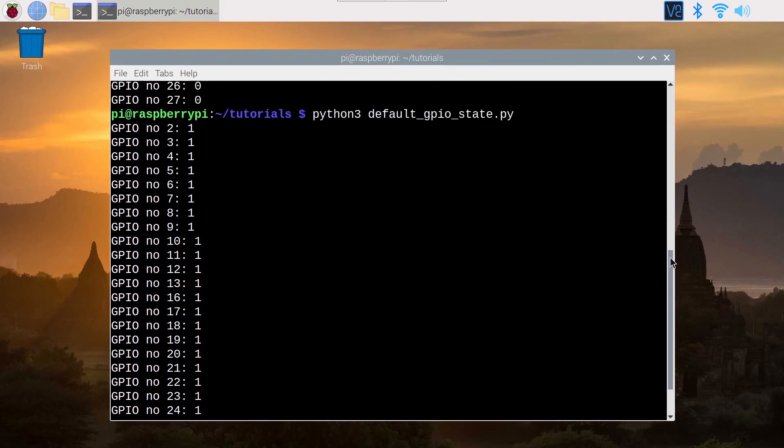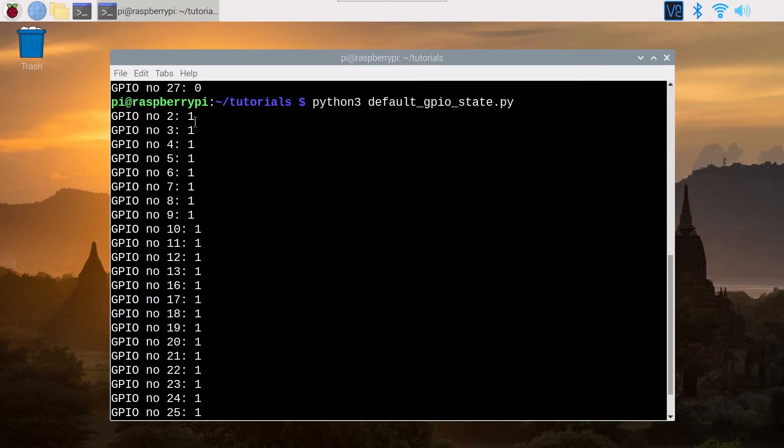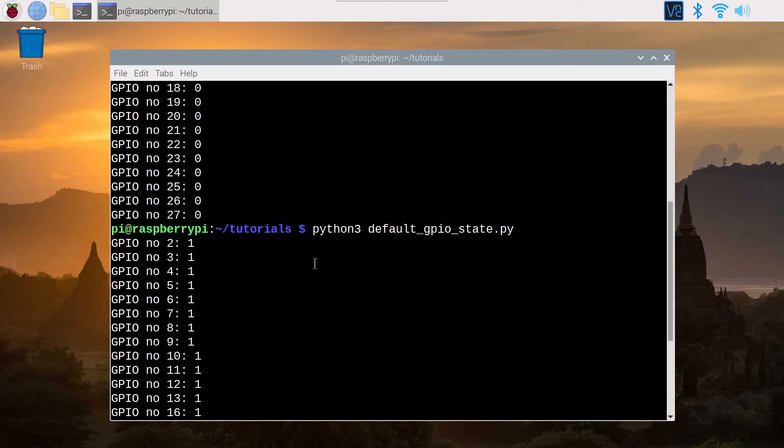Let's run this again. Now we have something different — the state is high for every pin. Why is that? Because we are not in the three-step configuration anymore. We had previously run the program and used the GPIO.cleanup function. So the default state is not the same — it's kind of broken. By running the same program twice, we get different results. This also happens if in the program you set a GPIO as output and then input — that's going to mess up the default state. So as soon as we do stuff with GPIOs, the default state can change and you may get different results when you run the same program at different times.